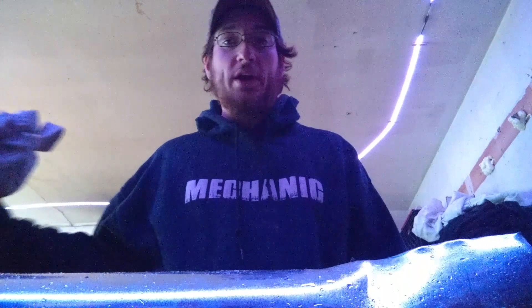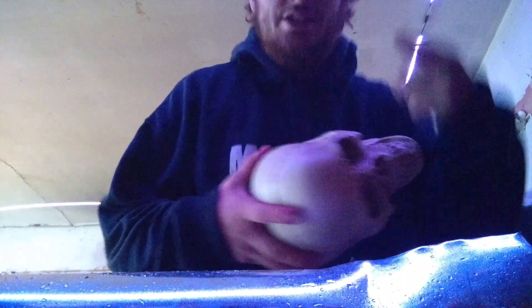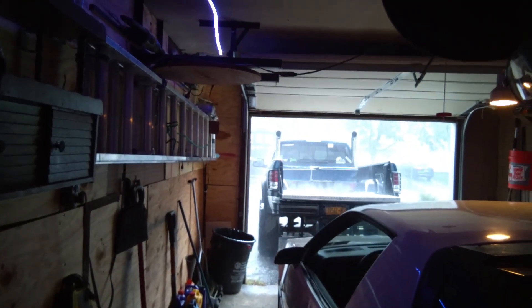It is raining so freaking hard outside — I am soaked. You gotta see this. Insanity.